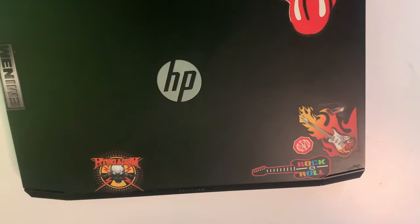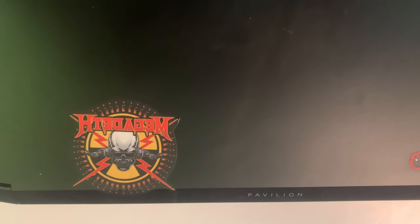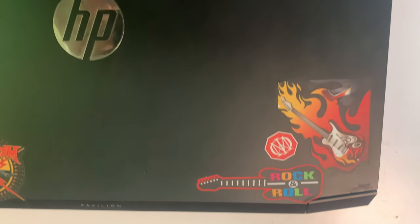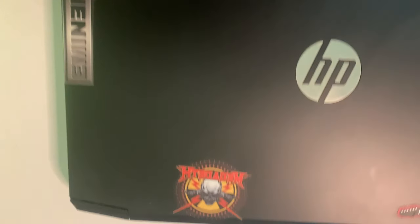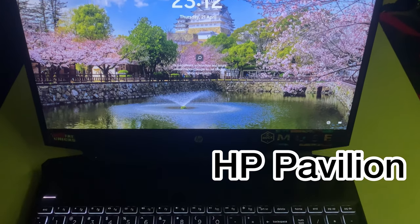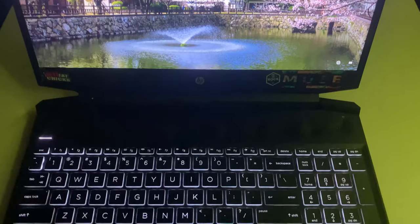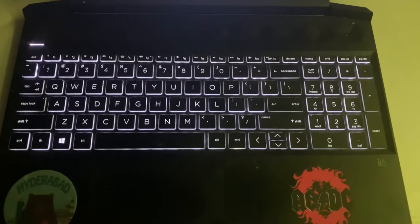Hey guys, welcome to Sarah's Hub. I am back with my laptop setup tour. This is my first product — the HP Pavilion Gaming 15.6 inch laptop, which I bought from Amazon. Just so you guys know, this is not a review video. I am going to tell you my products and let's see how it goes.